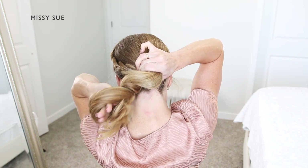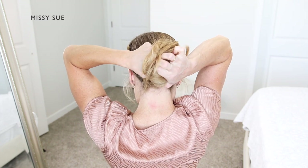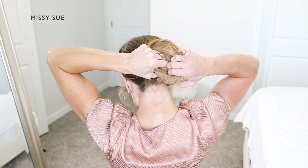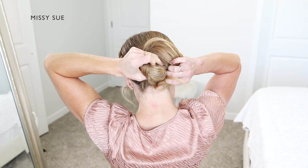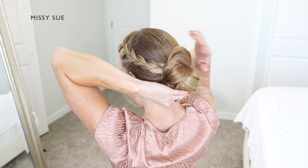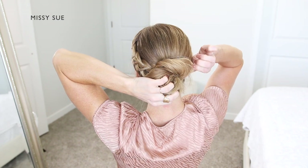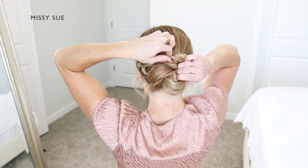Now I'm going to tuck my thumb into the hairband and bring all of the hair back towards my head, pulling the wrapped part over the base so the base pops through the middle. The ends that are wrapped around my left hand get wrapped around the outside, creating the outside of the bun. If any hair is left sticking out, I'm going to tuck it back into the hairband underneath the bun.